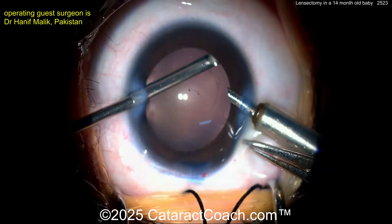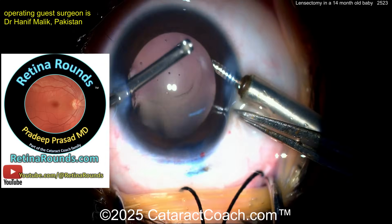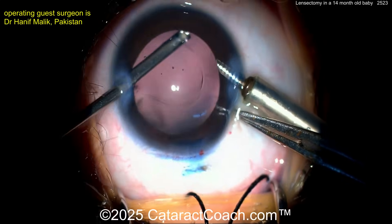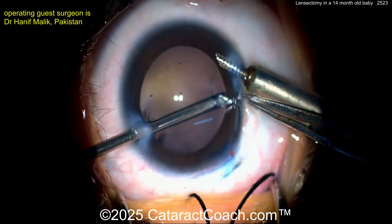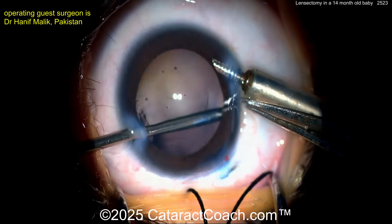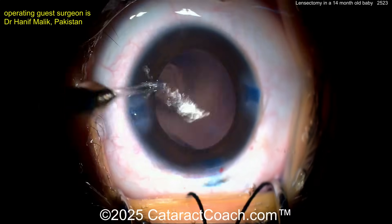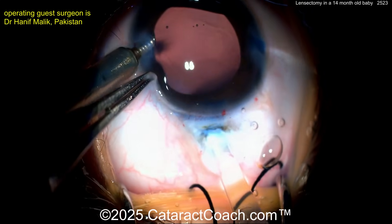Switching hands now — there's the anterior vitrector. Remember retinorounds.com is our sister channel for learning vitrectomy technique, great for retina specialists but also an amazing resource for ophthalmologists doing cataract surgery. When using the anterior vitrector to clean up the bag, you can use it on IA mode to make sure you don't engage the cutter and damage the capsule, which you'll need for IOL placement.